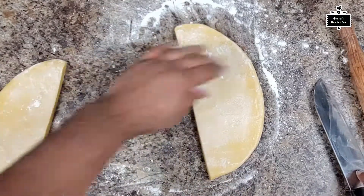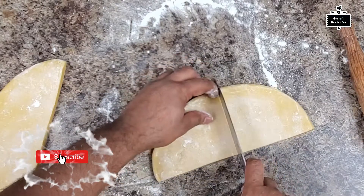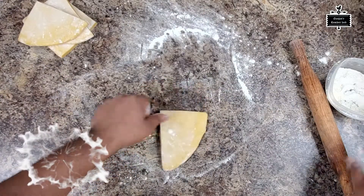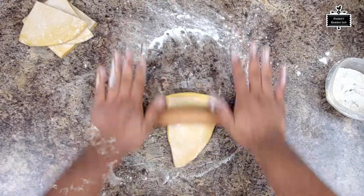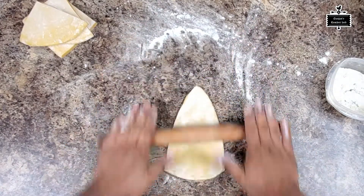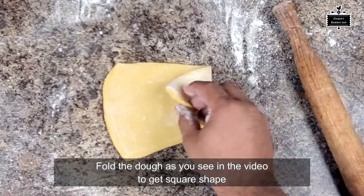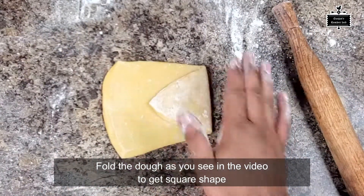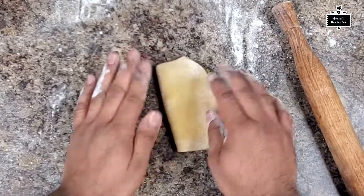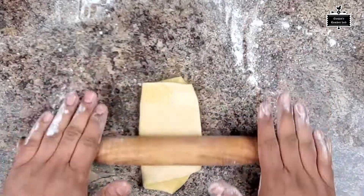Here I am dividing the dough into four equal pieces for the next step. I'm gonna roll it out until it gets super thin. Right now it's a triangle shape, but we have to shape it into a rectangle or a square.